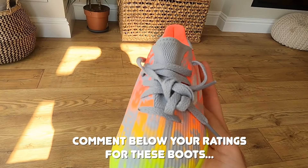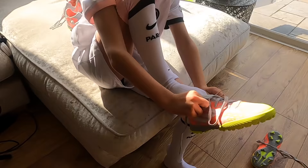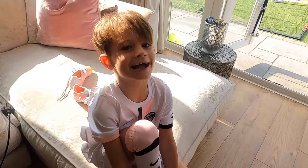Are you wearing the astro ones or the boots? Super Cave's coming around to do my shoes.